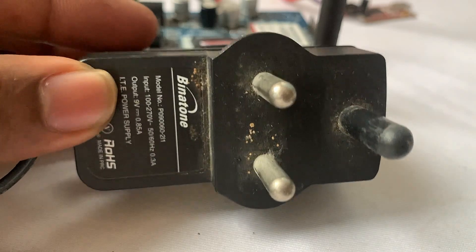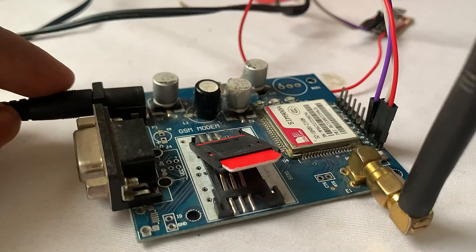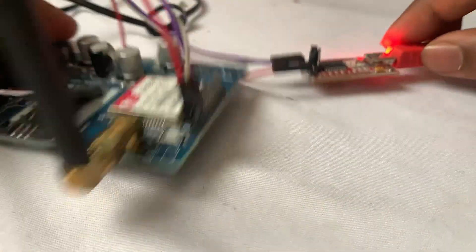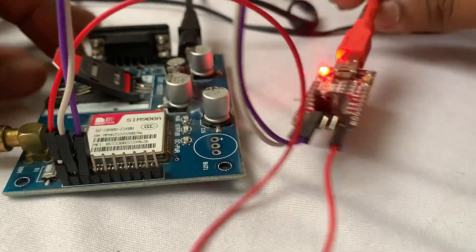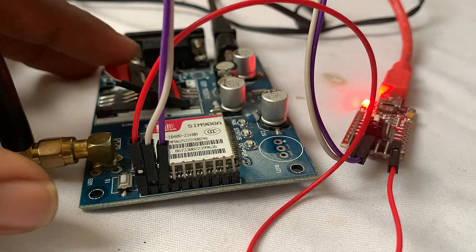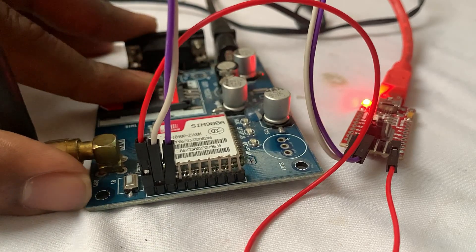You can also use a 12-volt 1-amp adapter instead. Using this power jack I am just powering up, and I am going to connect this USB to TTL converter to the PC USB port through a mini USB cable. That's all about the circuit connections. Now I am going to insert the SIM card into this GSM module.